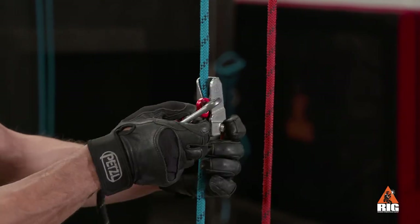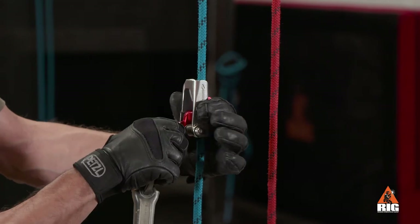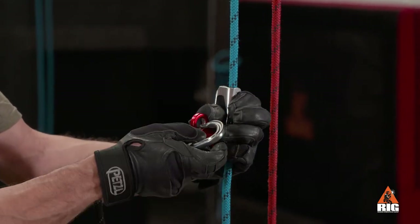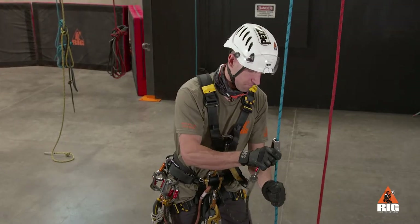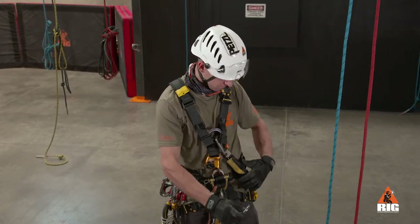To remove from the rope, disconnect the carabiner, pass the cam through the body, and reconnect the carabiner before pulling the device from the rope. Then store the device back on the harness.